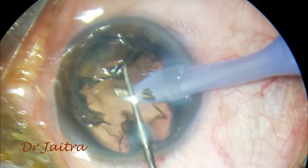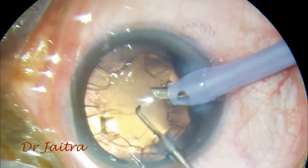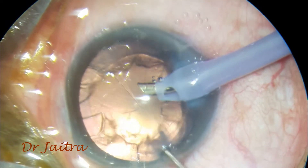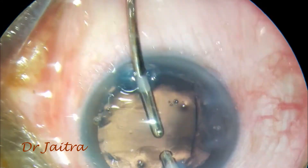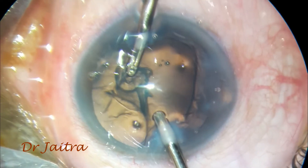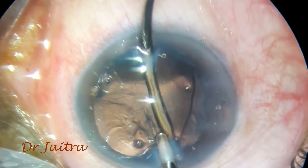I am just moving into the epinucleus with the second instrument. Here I am taking a pass with a V-shaped clear space — it is just a vortex area that is completely gone. It appears like there is a capsular dehiscence, but there is nothing like that.